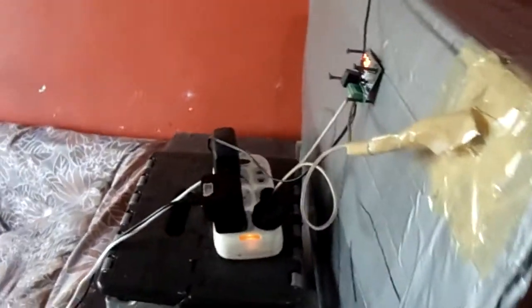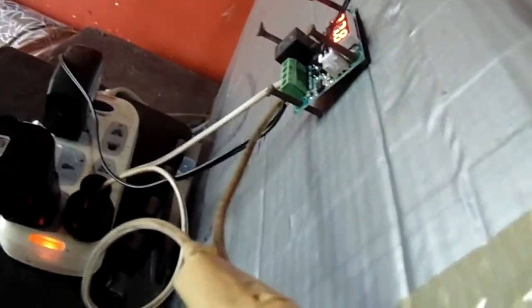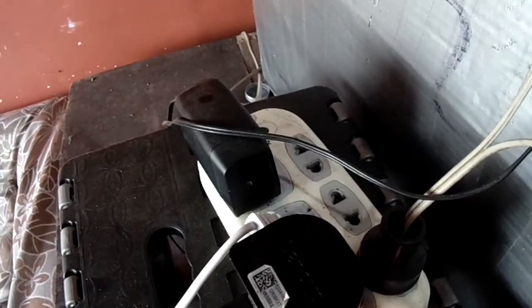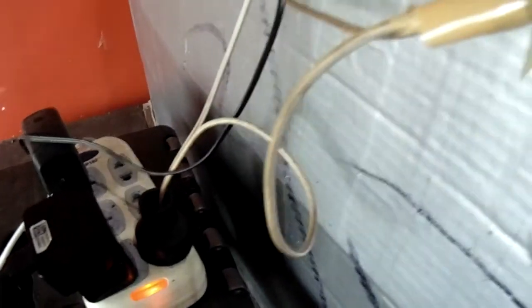I want to tell you one more thing — this thermostat I connected with an adapter. I used a 12V adapter, so it is working. There is an electric connection with connecting wire for the bulb, and this bulb is connected with the thermostat.